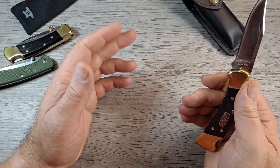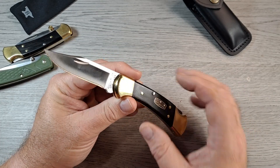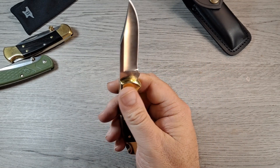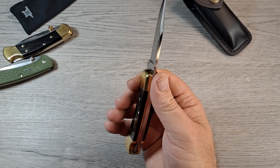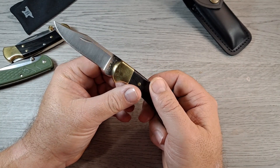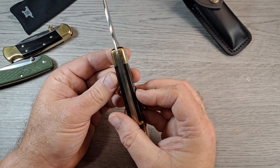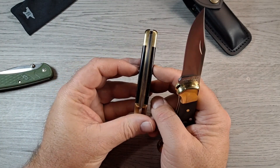I don't have safe queens, but this one is going to be the closest I come to having one. I'll definitely carry and use it, but I'm not going to abuse it — I might put it right back in the box for a while. The lock pin for the back lock sticks out a little bit more on this model.